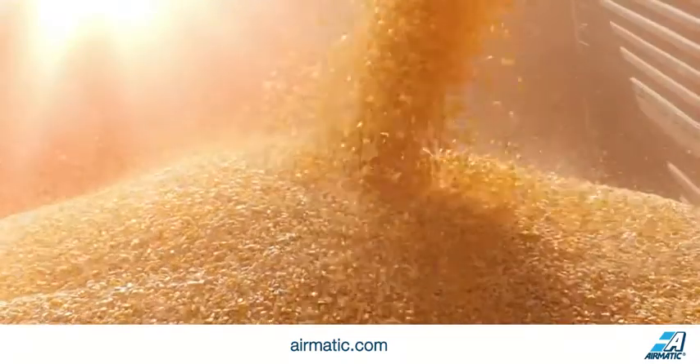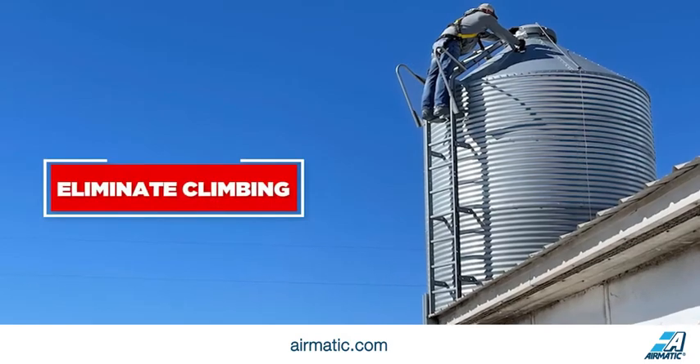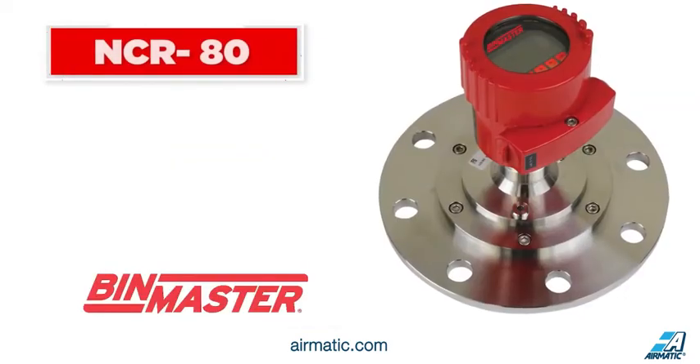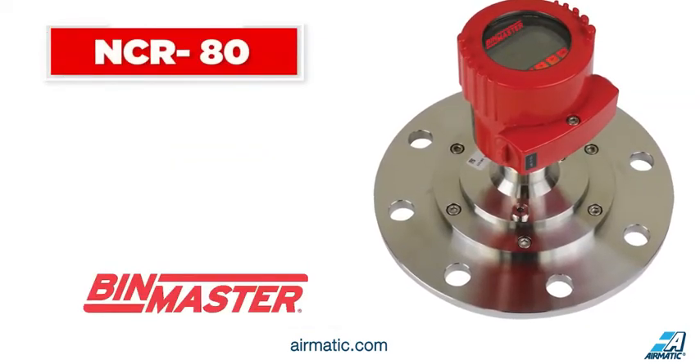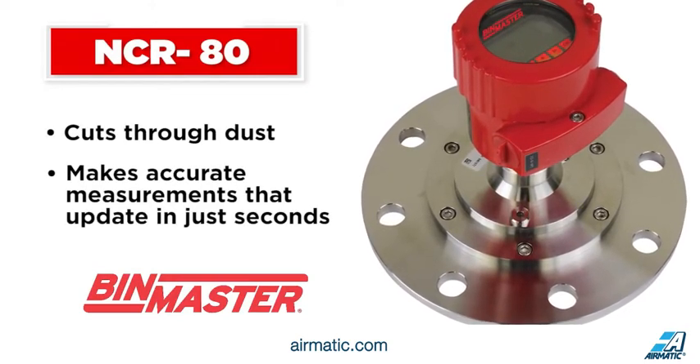BinView makes managing grain inventory easy. Level sensors are mounted on the roof of your bins to automatically measure levels and eliminate climbing. A popular choice is the NCR80 non-contact radar level sensor that cuts through dust and takes accurate measurements that update in just seconds.